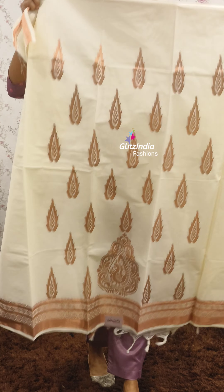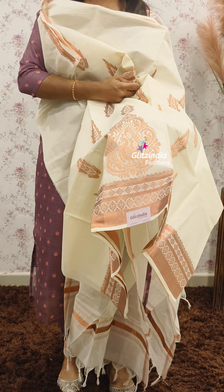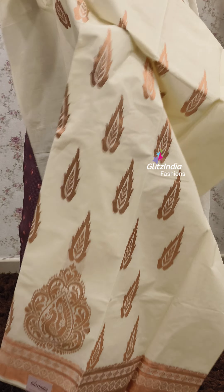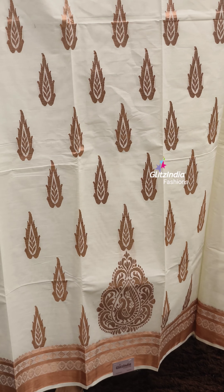We have a copper zari weaving. We have to work on the end portion — it is a beautiful motif. It is a copper zari weaving. Normally it is not golden weaving; it is gold and silver. This is the first time we have to do copper zari.